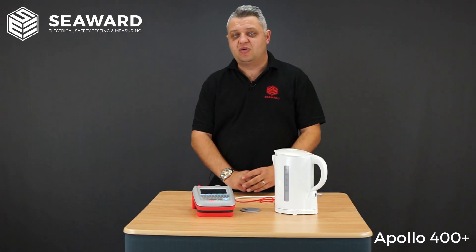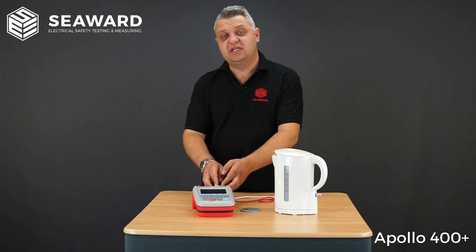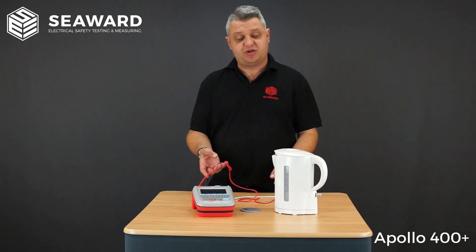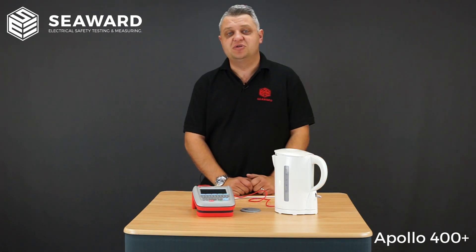To show you how quick and efficient it is to use the Apollo 400 Plus, we're going to do a class one test on this kettle. I have my equipment plugged into the equipment socket, my crocodile clip and test probe connected to the element inside the kettle, and we need to ensure the kettle is in the on position.